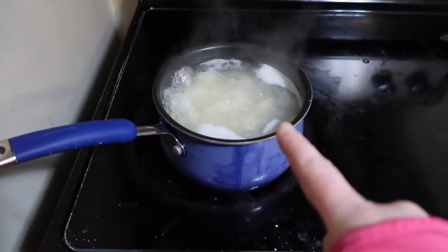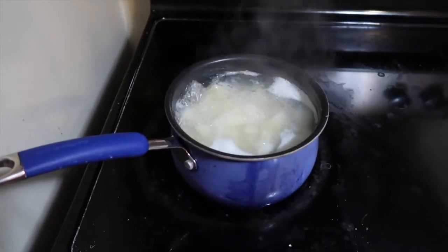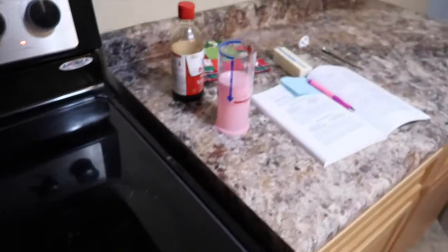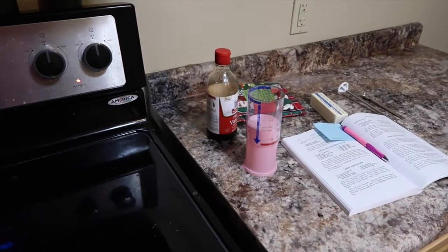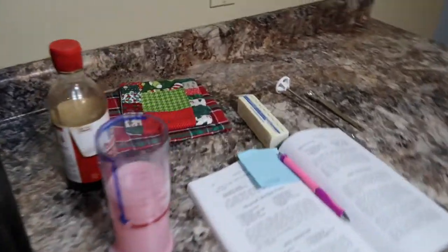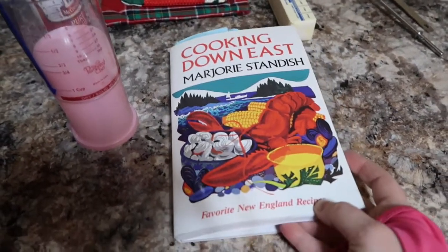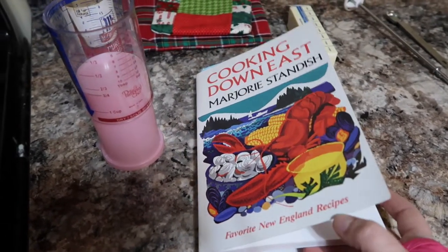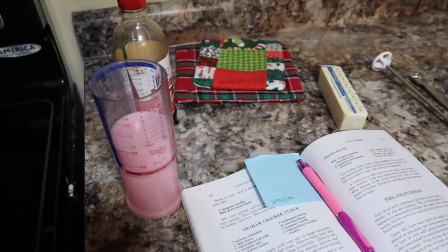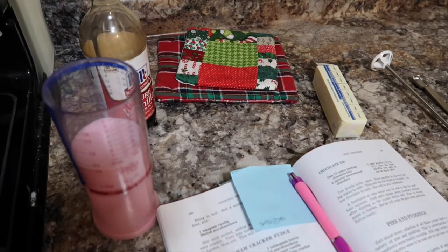Right now I do have potatoes going and they're also for tonight's dinner as well, so it's kind of like a two for one deal. I'm going to use those, and I have all the other ingredients ready to go right there with the cookbook. This is one of the cookbooks that my parents used — 'Cooking with Marjorie Standish,' with recipes from New England. She is from Camden, Maine. I've got everything ready and the chocolate's over there — I forgot to grab it. I used dark chocolate.